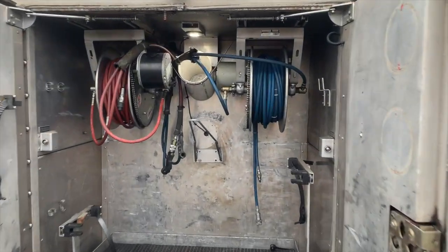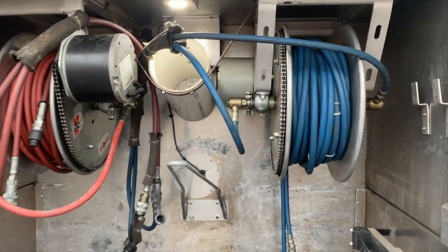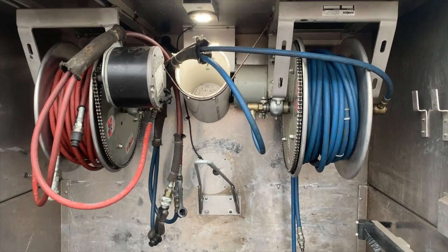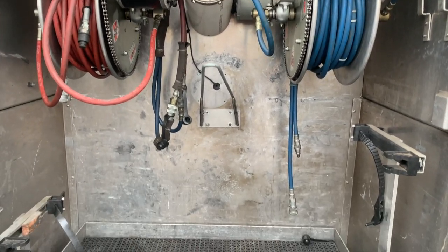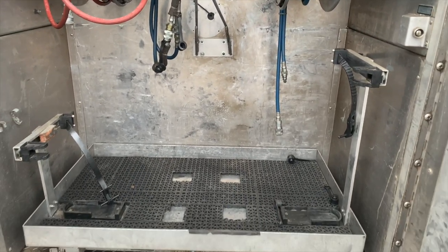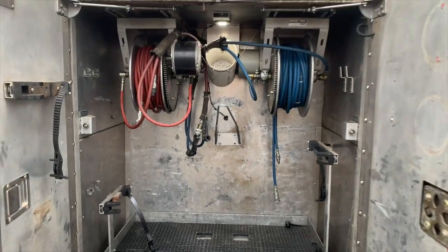In the rear compartment of the body, you have two pre-plumbed hydraulic reel lines, and mounting and bracketing for auto-extrication equipment. This compartment sits behind a 650-gallon water tank.